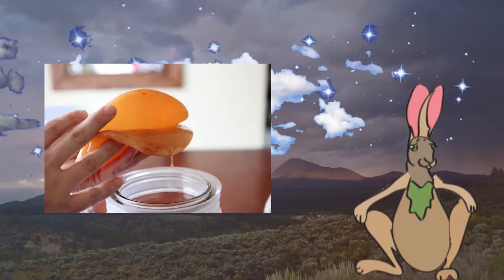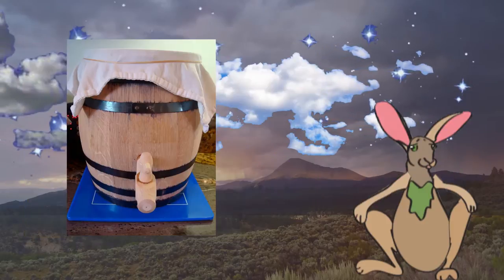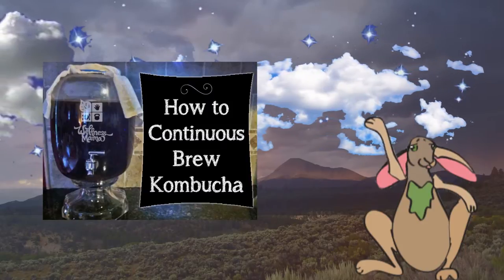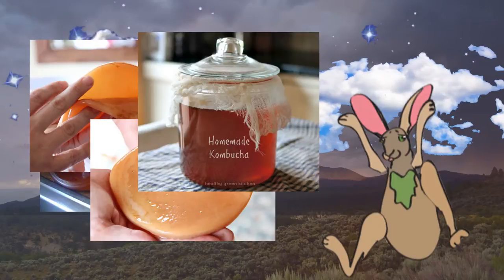A baby or new layer of the SCOBY is produced on the liquid-gas interface during each fermentation. After a week or two of fermentation, the liquid is tapped. Some liquid is retained for the subsequent batch to keep the pH low and prevent contamination. This process can be repeated indefinitely. In each batch, the mother culture will produce a baby, which can be directly handled, separated like two pancakes, and moved to another container.